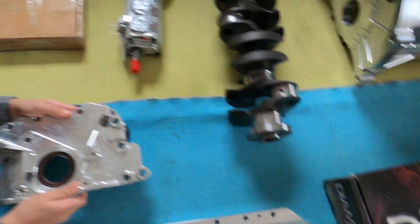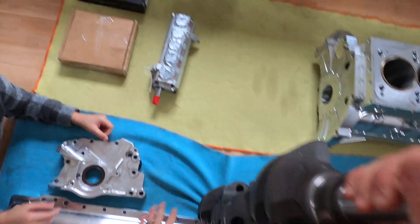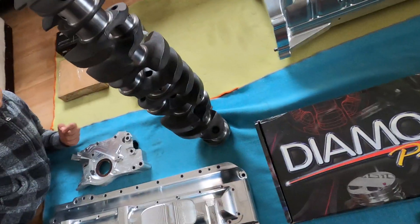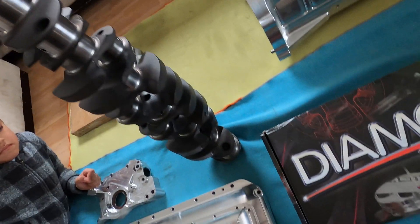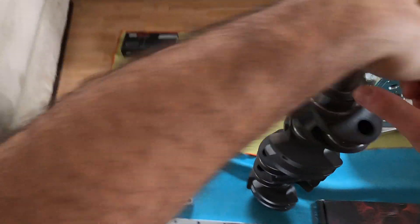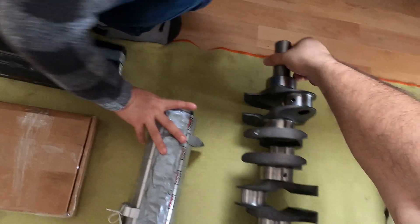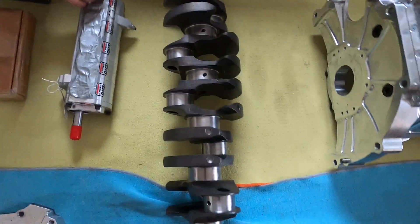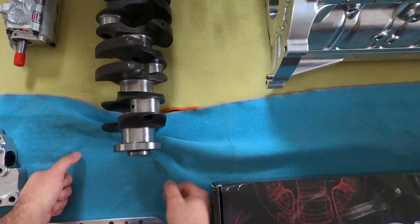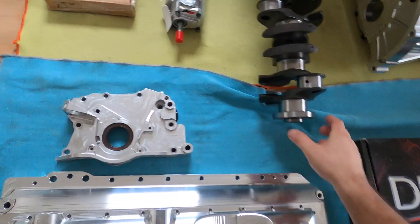Next up is the Brian Crower billet crank — it's a little bit more heavy. It's a billet crank by Brian Crower. It's got a Honda journal, so it's a smaller journal than a 2JZ. Stock stroke — 86mm stroke — and it's a lightweight version. You can see the oiling is direct to the center of the crank. It's got these lightened pieces here and this area is for balancing. Big thanks to Brian Crower for supplying the crank.